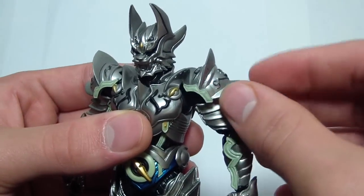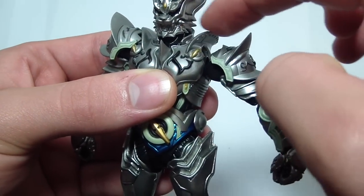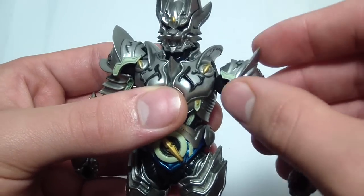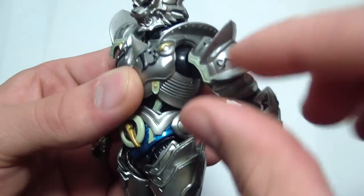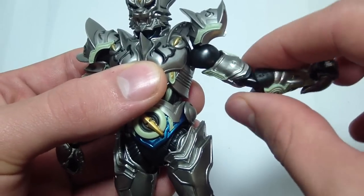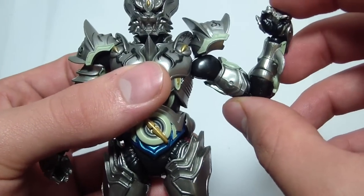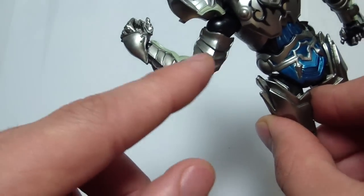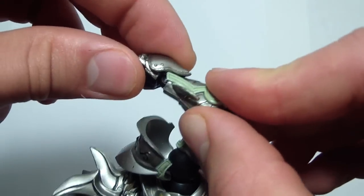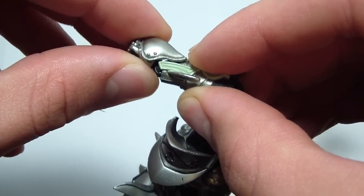For arm articulation, the shoulder pad can be brought up — pull the arm down a little if you want to get it higher, because the collar bone piece is in the way. The arm rotates 360 degrees at the shoulder ball joint, and also 360 degrees below the shoulder. The elbows are double jointed but only get a little above 90 degrees due to the armor. The hand is on a ball joint, rotates 360 degrees, swivels at the joint, and if you pull it out a bit and bend it, you can get a little more wrist movement.